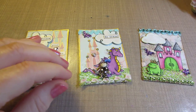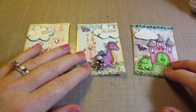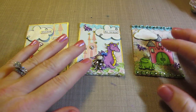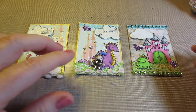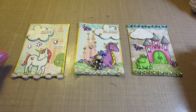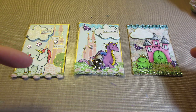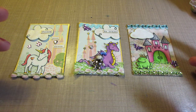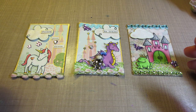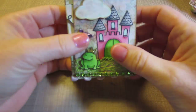I wanted to make an ATB, and I was inspired by these ATCs. I had pretty much used the Lawn Fawn stamps like this for the ornaments that I did. They weren't all Lawn Fawn — I made a lot of them with Lawn Fawn stamps, but I used the snowmen, the Snow Dudes, the Swanky Snow Dudes. Anyway, this ATB is basically this Lawn Fawn set called Critters Ever After.